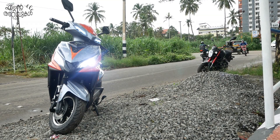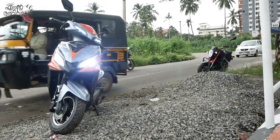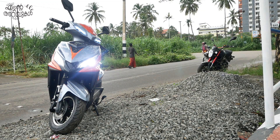Hi friends, welcome to our new video. Today we are going to talk about an electric bike — the Joy E-Bike, Wolf Wolf edition.